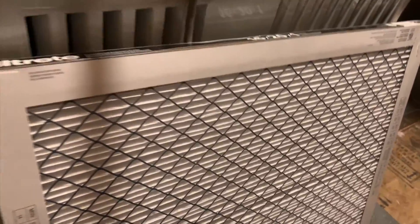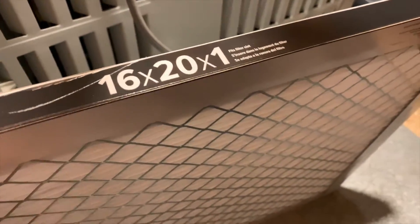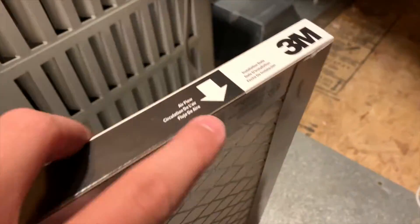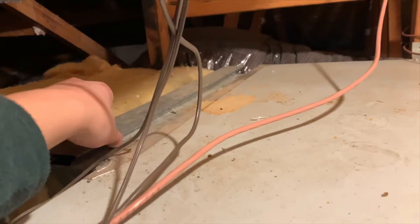I bought this Filtrete filter — this is the healthy living one, so this is their best one. Here's what you do: you got to know the size of your old one first. This one's 16 by 20 by 1, and there's the direction of airflow going this way. First step: slide this cover off.